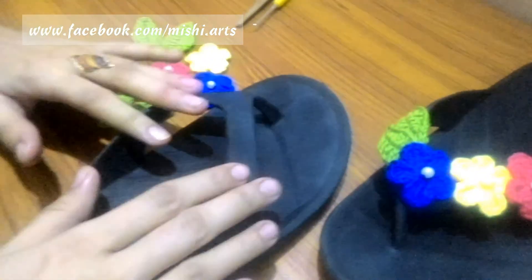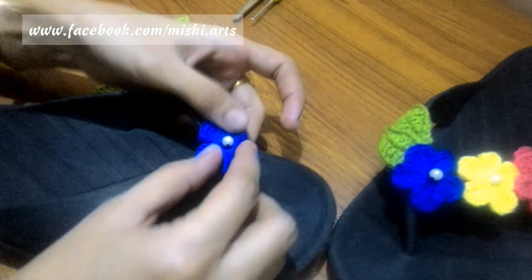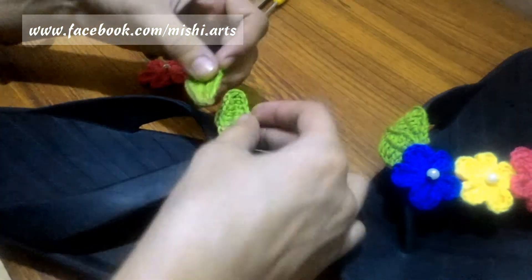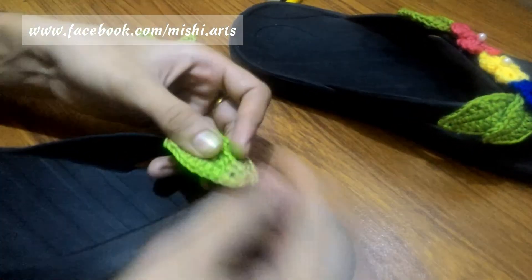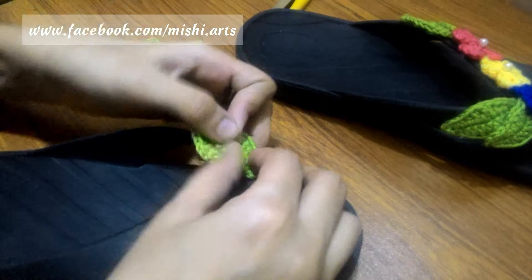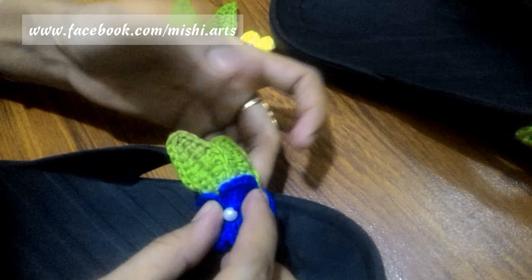How are we going to arrange? We are going to keep it like this. First of all, this blue flower will be in the center. But before attaching it, we are going to attach a pair of leaves here, in the manner that you can keep them like this. You have to arrange it in the way that it looks symmetrical, and then we are going to attach the blue flower.